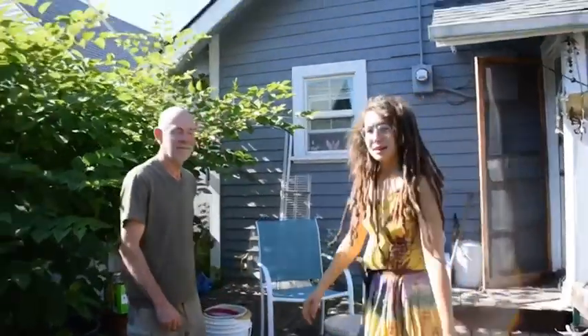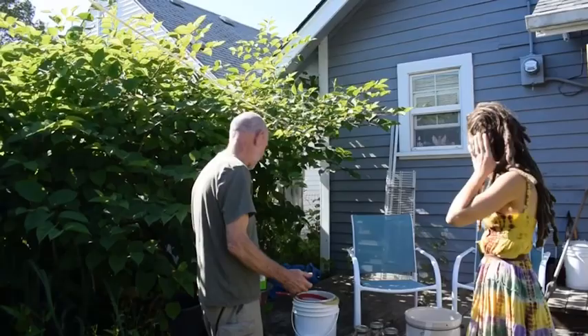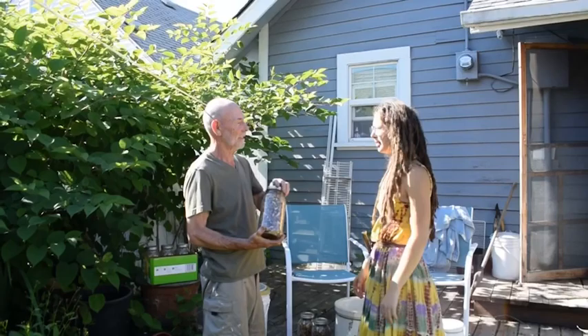Hey, hello! I'm Tara Green with omensofalchemy.com, and I'm here with Finpo and we're going to talk about acorns. I've spent all day making acorn miso, and we're going to pick up on the end of it here. I gathered, believe it or not, 700 pounds of these this fall.